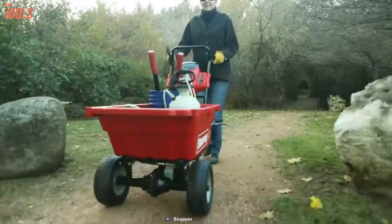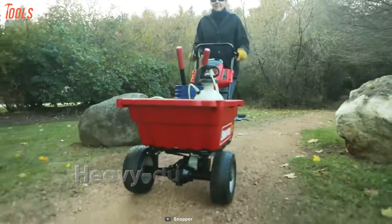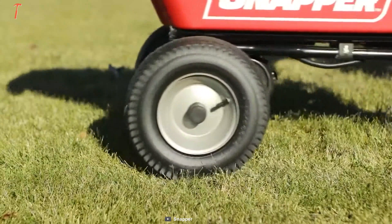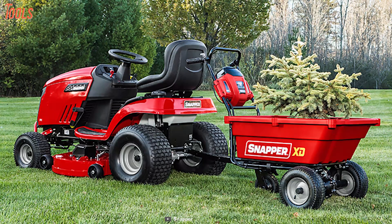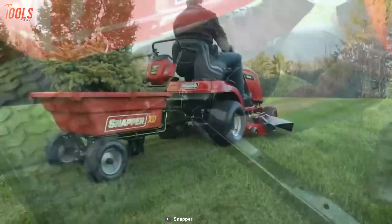Moreover, this utility cart has a heavy-duty transmission rate and a reinforced steel frame for added durability and to compete with all your most demanding conditions in the yard. Overall, this Snapper XDSXDUC82 has the strongest construction design and a high-end runtime to meet all your transportation needs when working in a garden, yard, or lawn.